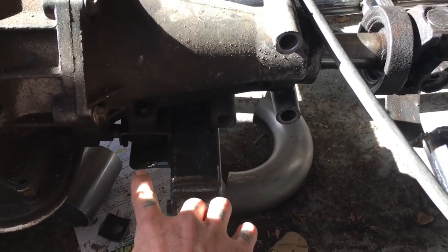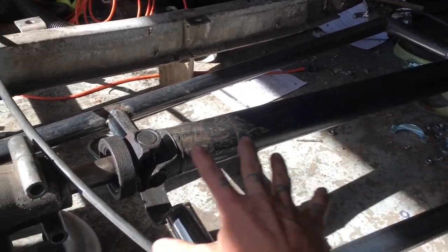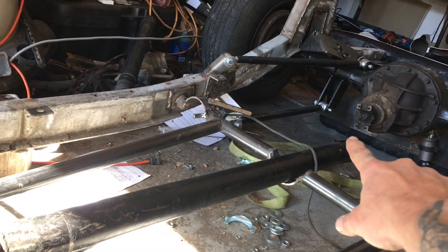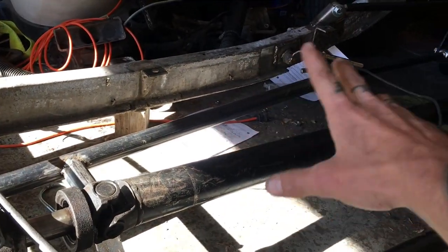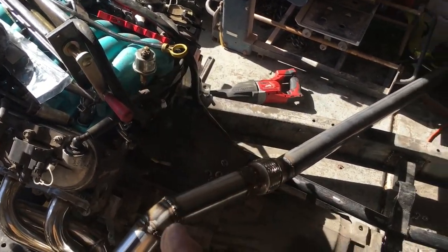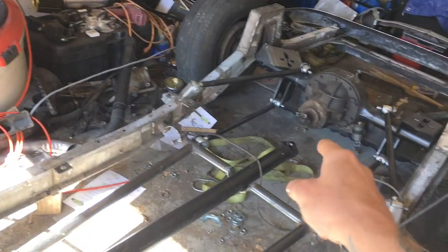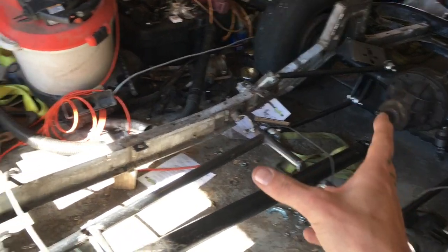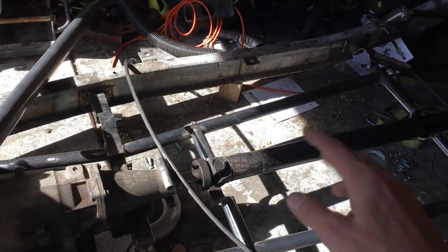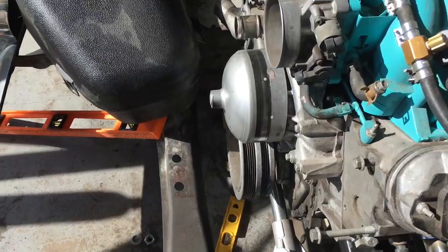I spent all day yesterday building the exhaust and these crossmember supports. I had already built the transmission crossmember — all of this was built. And all along the way I noticed that my driveshaft was about five inches shy of where it should be. I knew for a fact that this car is the exact same length as the '56, so there's no reason that driveshaft should be that much shorter.